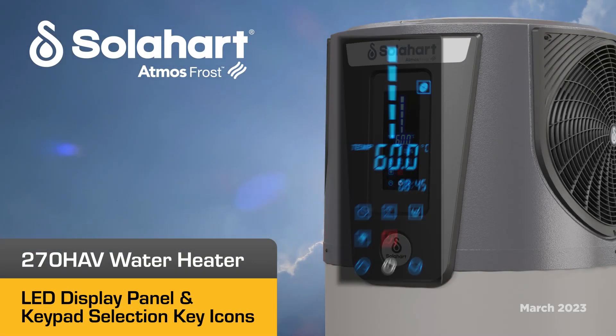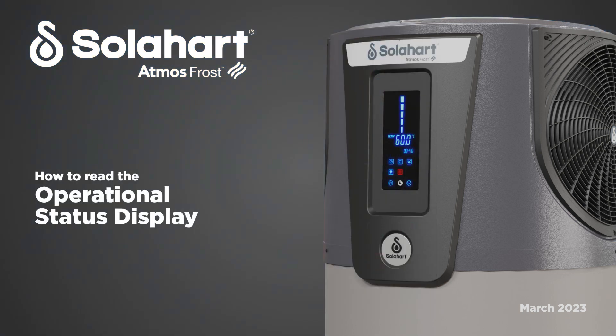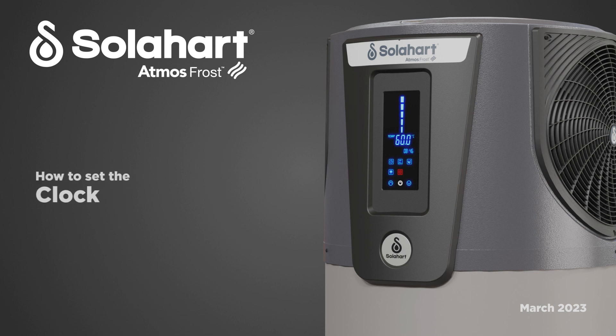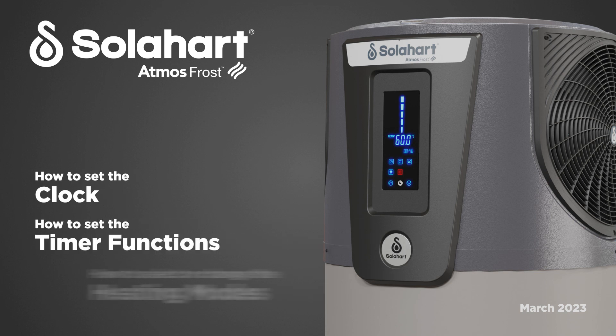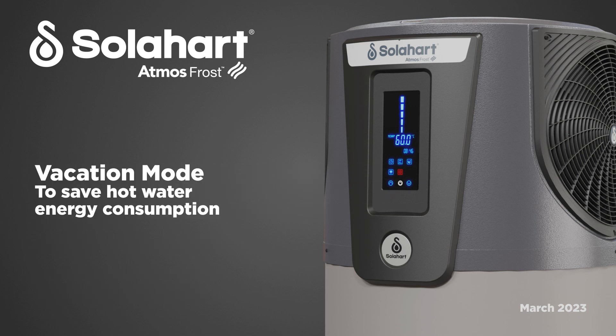In this guide you'll learn about the LED display panel and touchscreen keypad on the SolarHut 270 HAV heat pump. We'll show you how to read the operational status display and how to use the keypad. We'll also show you how to set the clock, set the timer functions, how to select or change the heating modes, and how to enable vacation mode to save hot water energy consumption while you're on vacation.